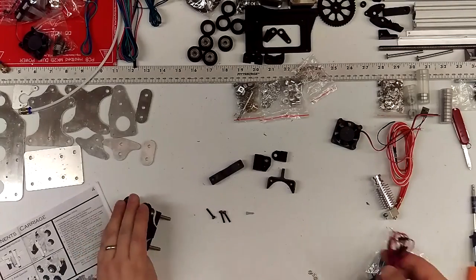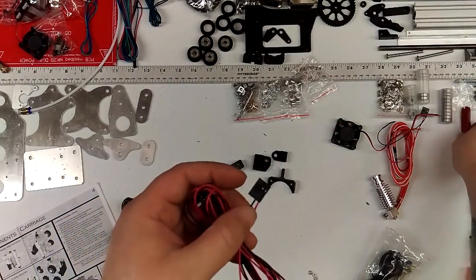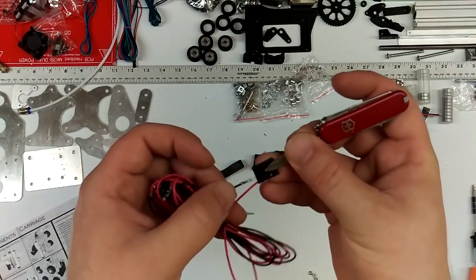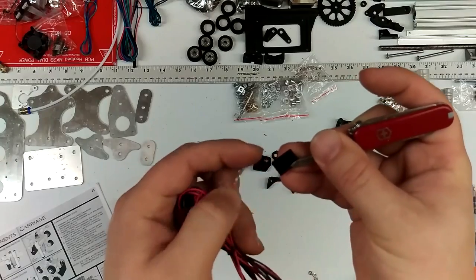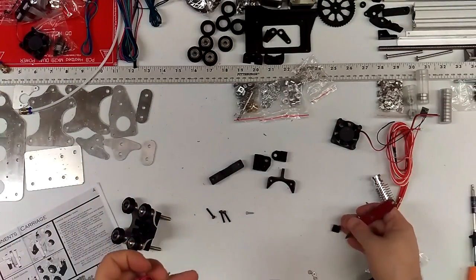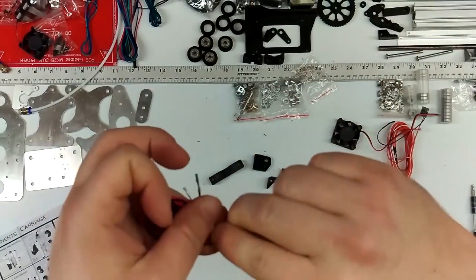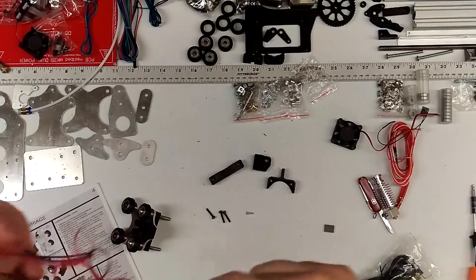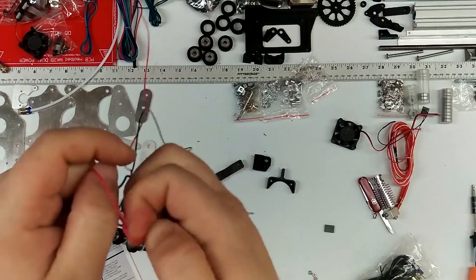We're going to start with the electronics now. We're going to remove this connector — the future setup might be different, you may not have a connector to remove. Basically you can just remove these by lifting the DuPont pins — lift those little tabs and pull those out. This is your limit switch housing. Get your limit switch wires uncurled, make sure there's no knots or twists or problems.